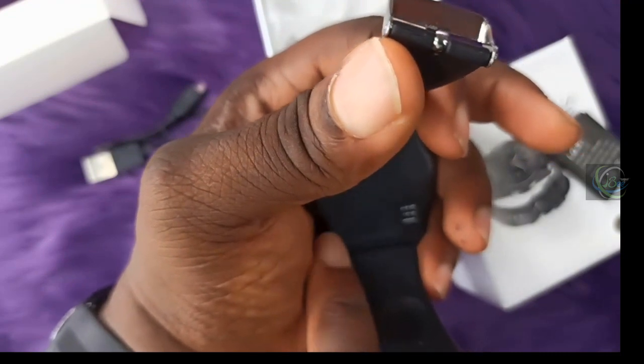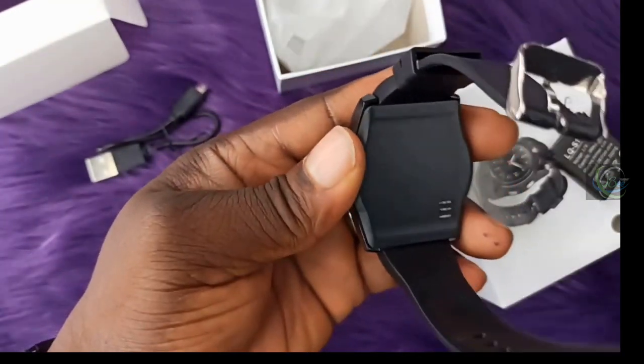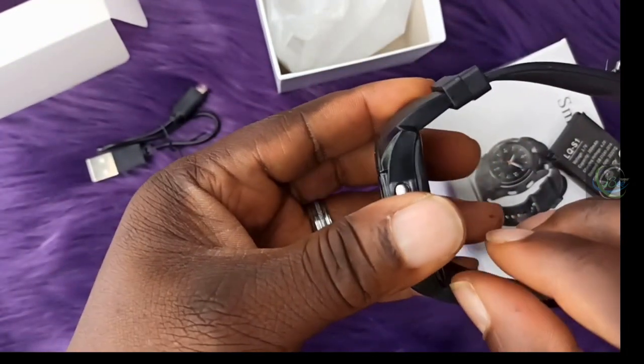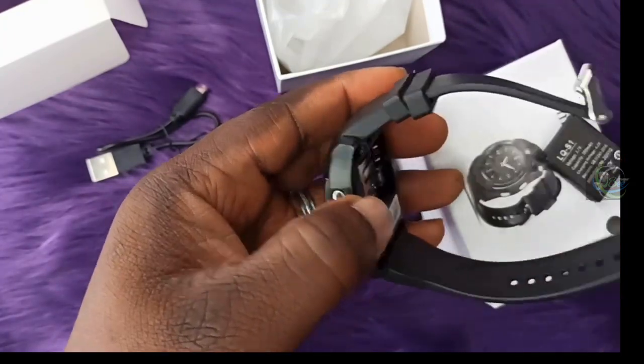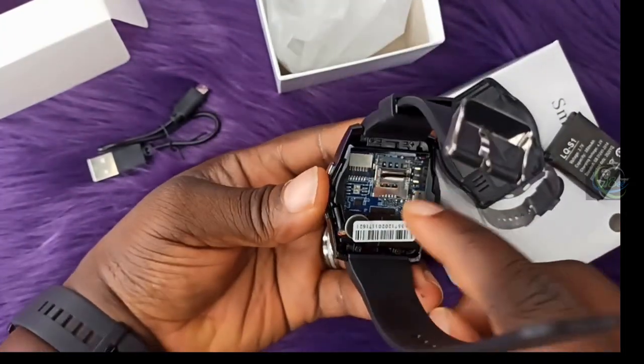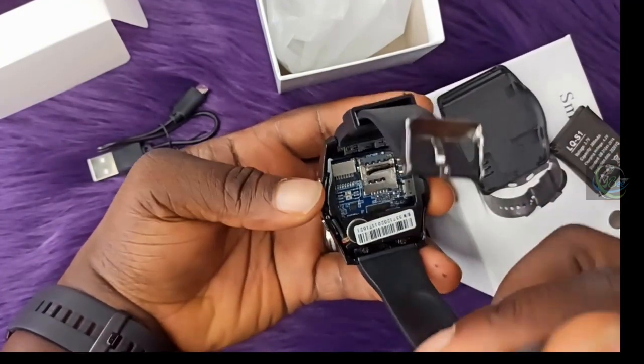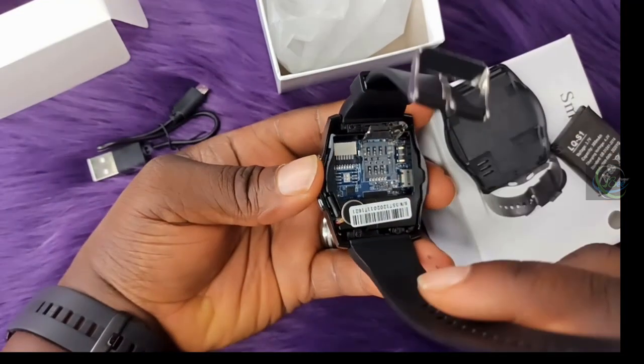The speaker brings sound out through this area. Please take note — this is NOT a waterproof watch. To open it you have to open it from the back. This is the charging area and this is the SIM card area. You push this up and bring it up to insert your micro SIM.